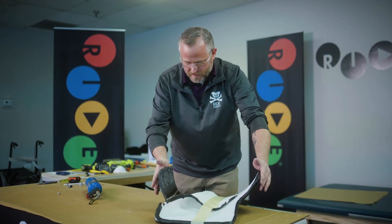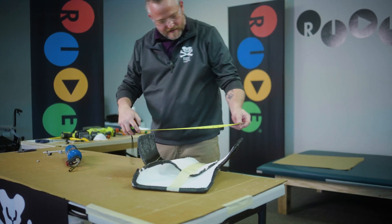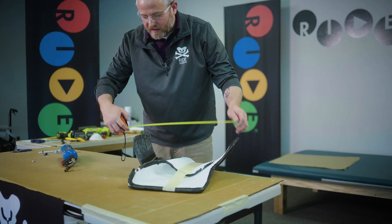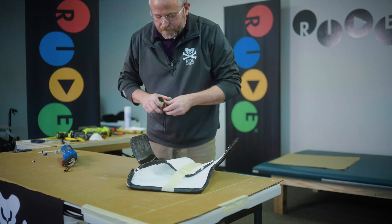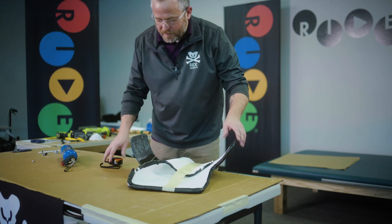I'm going to try to bring this in about an inch to where it was — it was 19 and a half before. I went to 18, so a little bit too far. 18 and a half — pretty good.